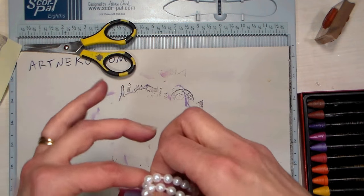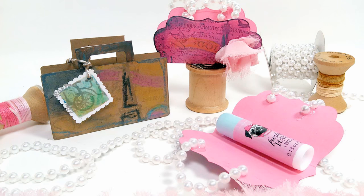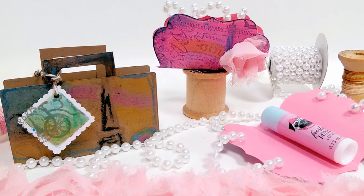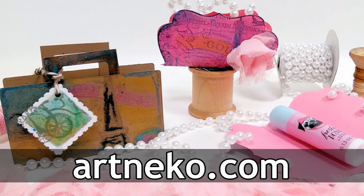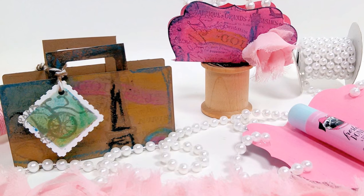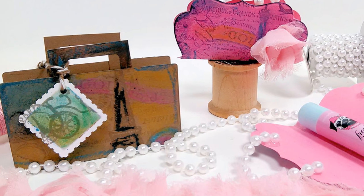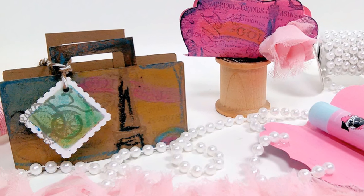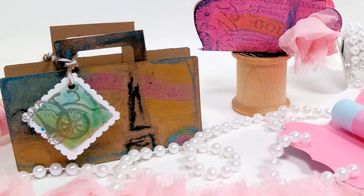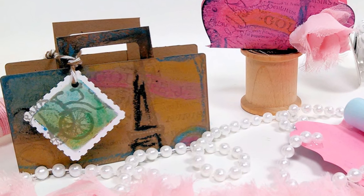Thank you so much for checking out this video. I hope it inspired you to whip up a quick batch of last-minute gifts that are truly practical, useful, and very thoughtful. I want to thank our sponsor — make sure you mention The Frugal Crafter if you order anything off their website and they'll give you a 10% discount. I will be giving away the stamps we used today on my blog, thefrugalcrafter.wordpress.com, so don't forget to check that out. Thank you so much for watching — until next time, happy crafting!